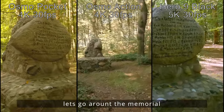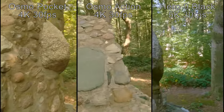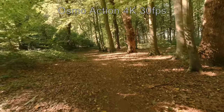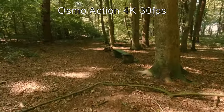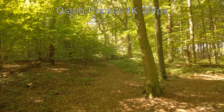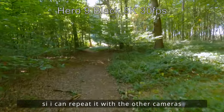Dann werden wir jetzt auch wieder einmal das Kriegerdenkmal komplett umrunden mit der Kamera. Das mache ich dann mit den anderen beiden Kameras auch. Einmal komplett rumgegangen und dann geht es weiter durch den Wald. Da hat es dann wieder die kaputte Bank. Ich muss mir jetzt mal ein wenig den Weg merken, den ich hier schon gegangen bin, damit ich nachher so ziemlich dasselbe mit den anderen beiden Kameras laufen kann.